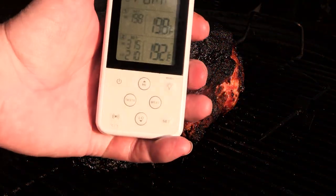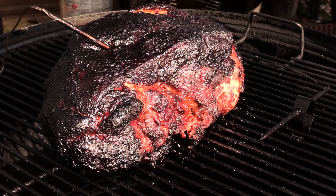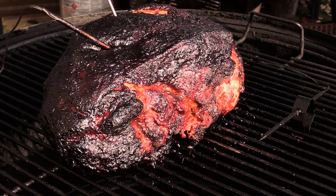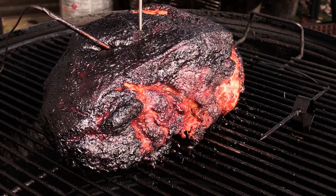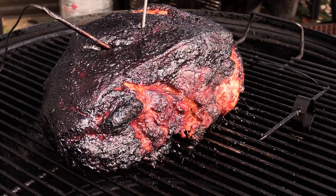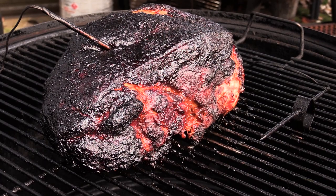I'm finally reading 198 on my probe. Let's check it — it's always a good idea to double check. It's like going through butter. It's reading 195 right there. I think that's done. I'm going to take it inside, wrap it with some foil, kind of tent it, let it cool off a little bit, and we'll pull it here in a second.